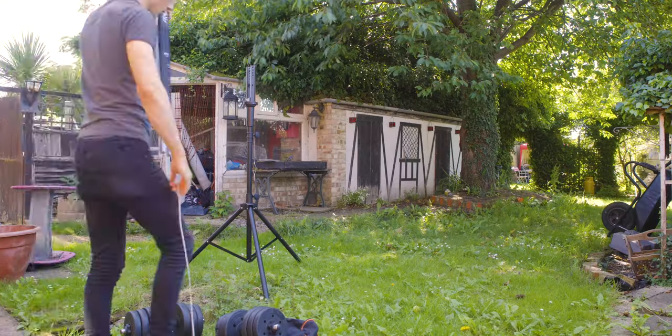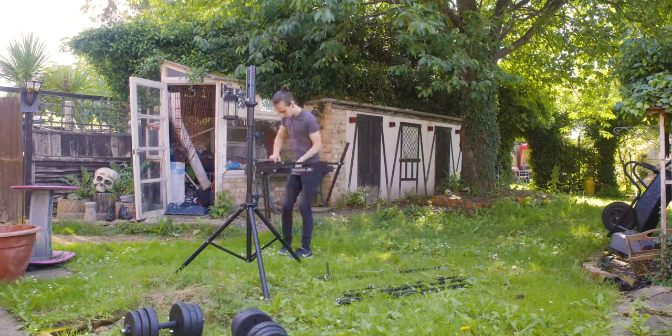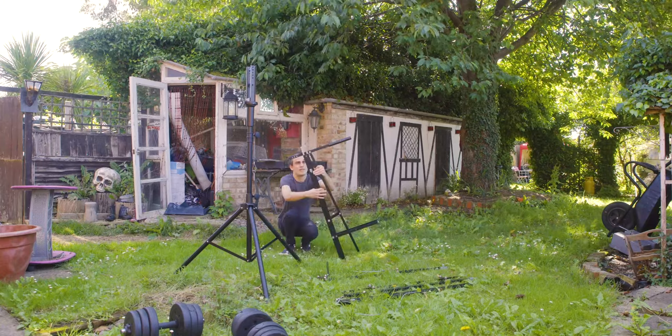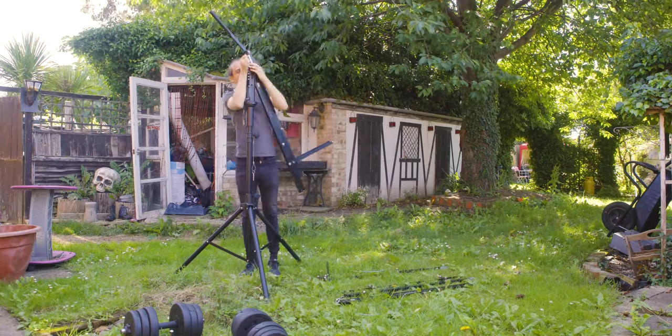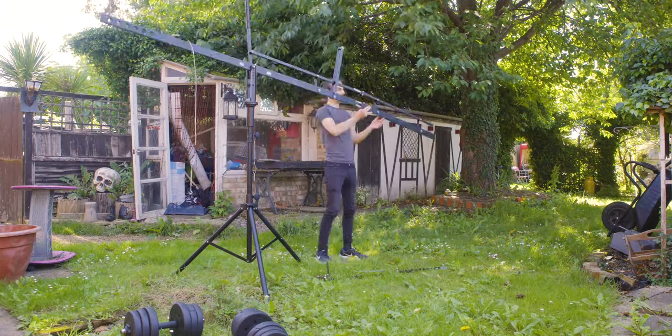For the first time in about three years I got to properly get some use out of my favourite bit of filmmaking grip equipment: a 14-foot camera crane, or a camera jib as they're commonly known. A jib is basically a seesaw mechanism with your camera on one end and a counterweight on the other, with the camera being on the longer end. It allows you to get shots that you wouldn't normally be able to get any other way.